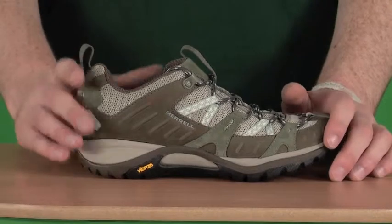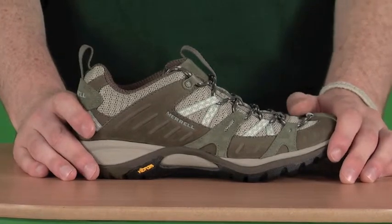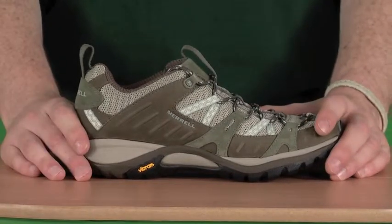Merrell have really put a lot of thought into all the essentials that you're going to need out of a walking shoe, whether it's out trekking, walking the dog, or even just strolling into town. We've got all the features here that are going to make it a really comfortable shoe to wear.